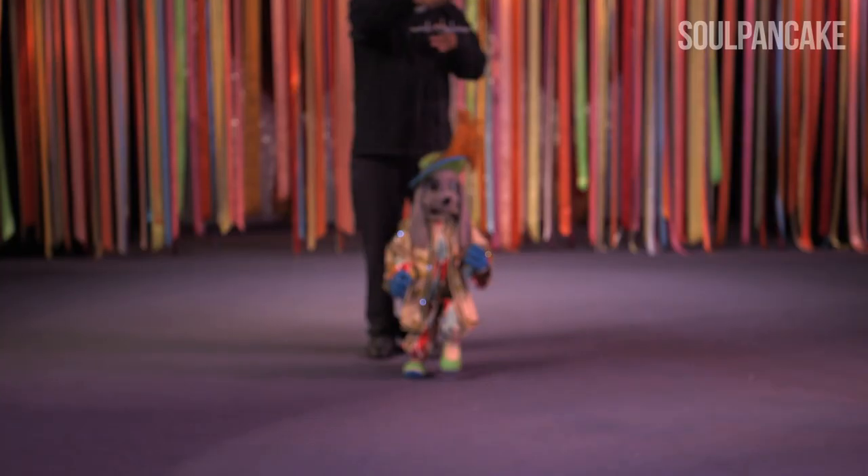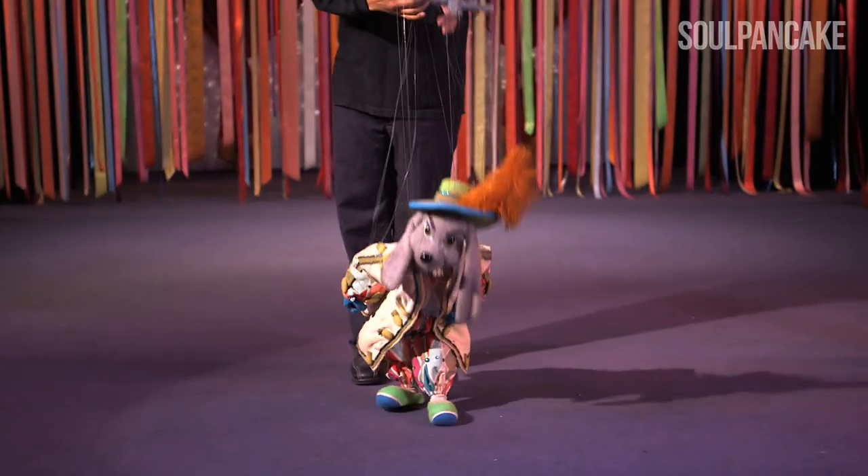I'm here with Eric de la Cruz at Bob Baker's Marionette Theater, and Eric is going to show me how to manipulate a puppet. Exactly.